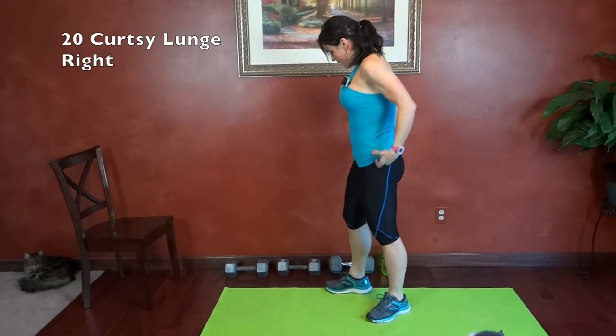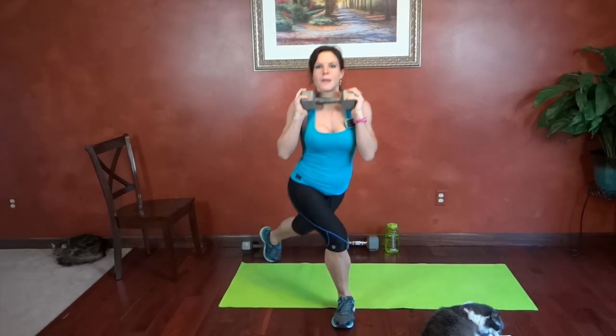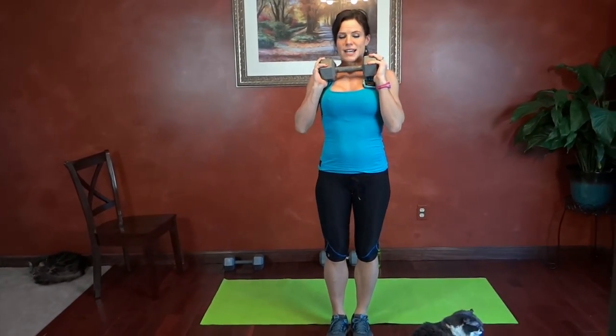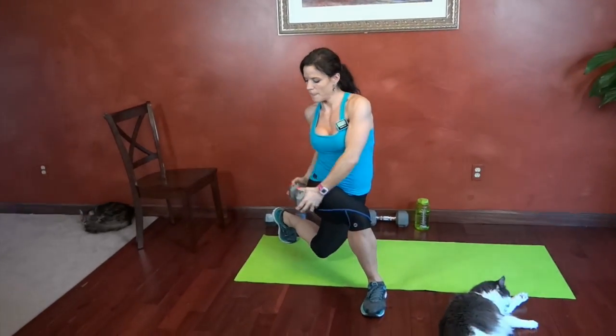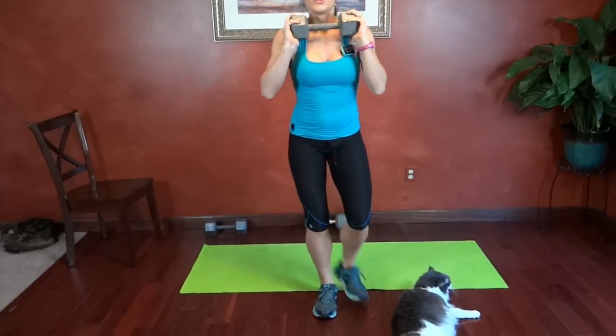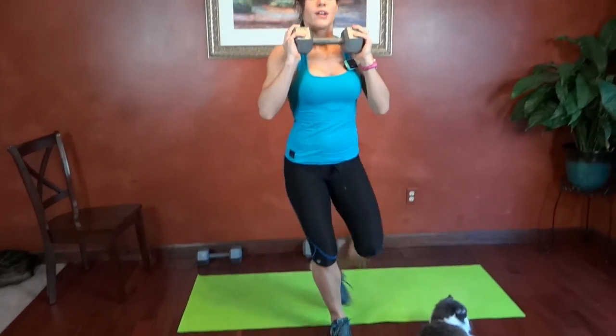Next I'm going to grab my dumbbell. Curtsy lunge starting with the left foot stepping back and across, weight comes to shoulder height. Step back at an angle, bring the weight to the outside of your hip, bring it up, step forward. All one side, then the other. Controlling the movement, controlling the twist. That's five.